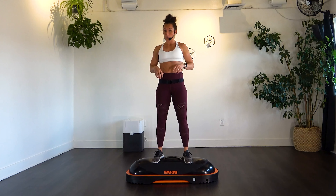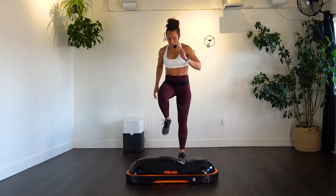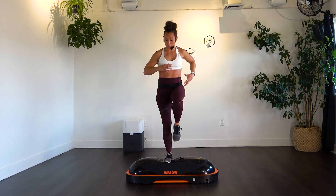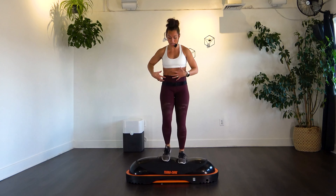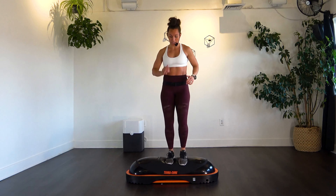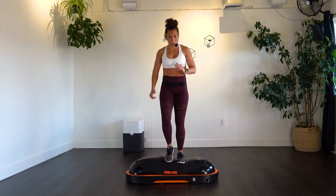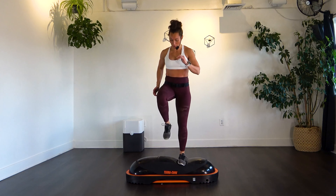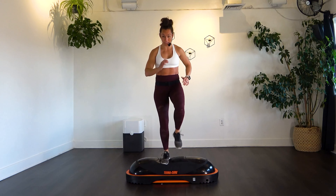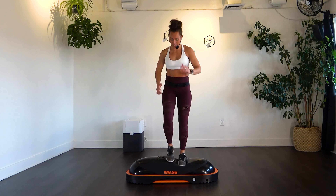Now we're up on top doing that marching — 20 per side, 40 total. Just bringing those knees up, we're marching, feeling that instability that the body is creating but compensating for. Bringing the knees up and in. Again, if you need that wall, go for it. Do what you need to do to make this workout work for you. Keeping that stability and control.